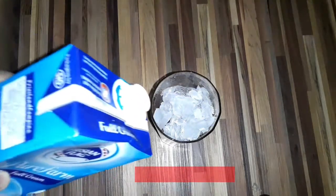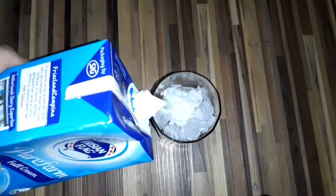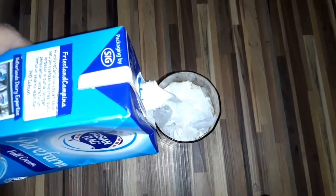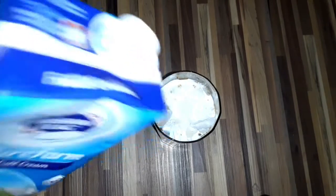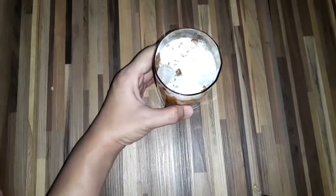Kemudian kita tuangkan susu, susu full cream ya guys. Oke, cukup. Tadam. Udah selesai guys. Jadinya kayak gini.